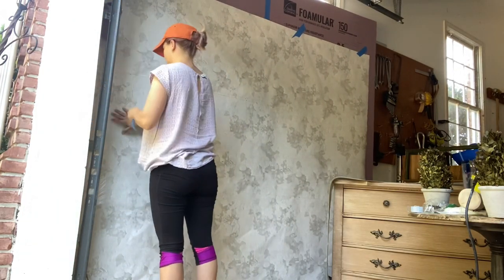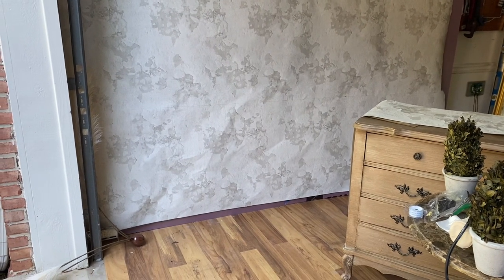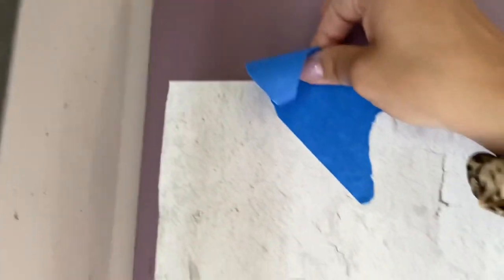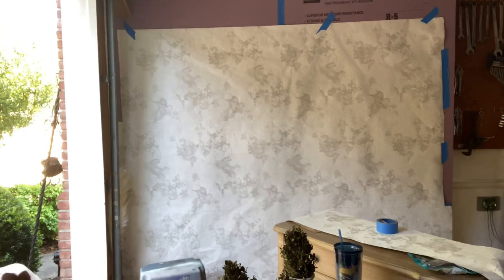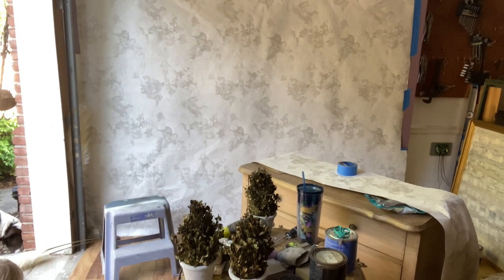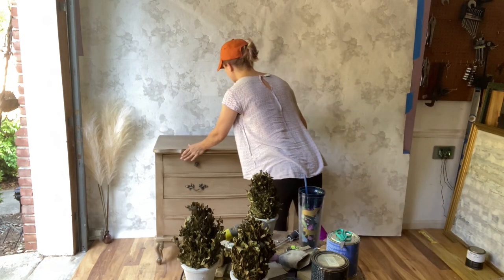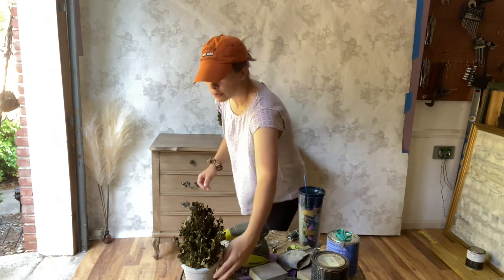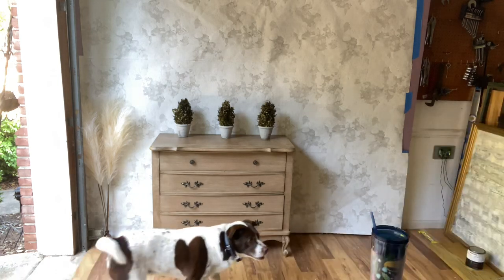I was worried about moisture levels in the garage changing a lot, so I was just very non-committal — and still am. Even though I got this done to a point where I took some pictures and was feeling pretty good about it, I'm still on the fence about what to do next. Given how non-committally I hung this thing up, I think it looks pretty good. When I actually apply the wallpaper and stick it to the foam board, I think it'll look a lot better. For photos, this actually photographed pretty well — let me know in the comments, does it photograph well?